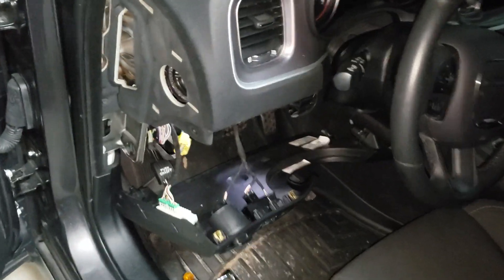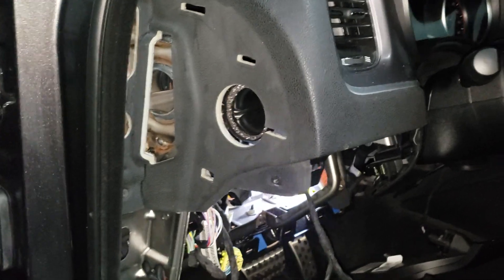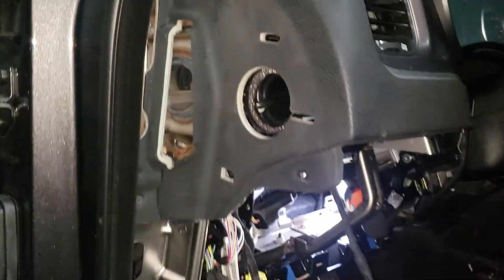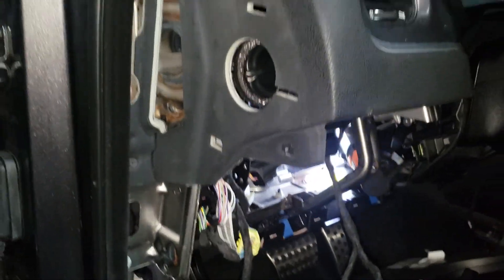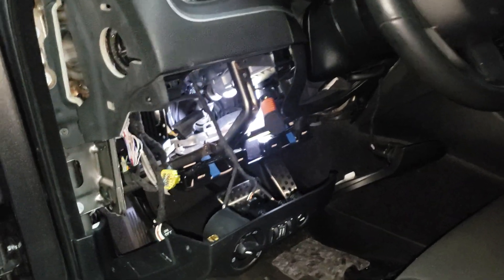The first thing you'll need to do is go over here on the driver's side and remove the plastic piece shown here. There are two seven millimeter bolts on there and one down at the bottom. Then remove the lower section of the dash right below the steering column.